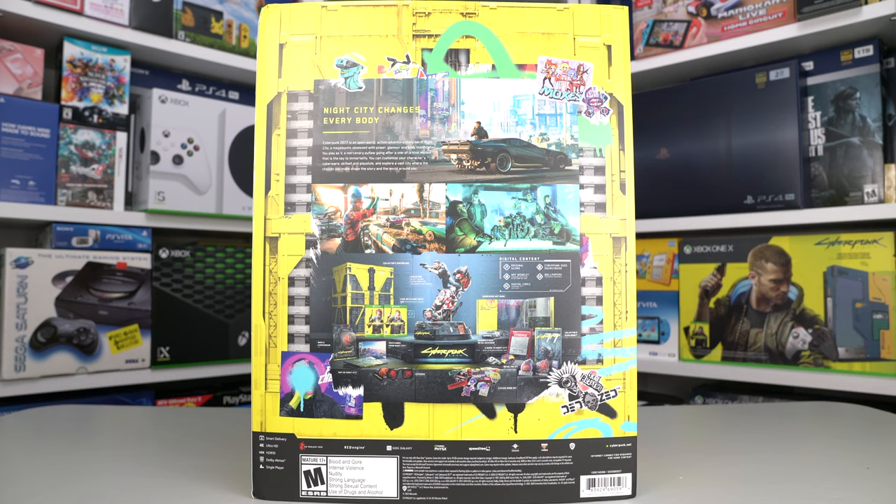The digital content of this collector's edition includes the game soundtrack, an art booklet featuring a selection of art from the game, the Cyberpunk 2020 source book, and wallpaper for desktop and mobile.